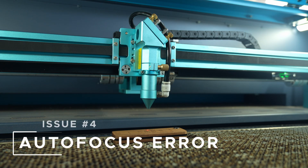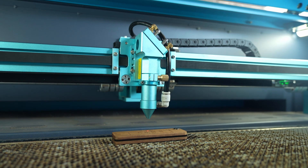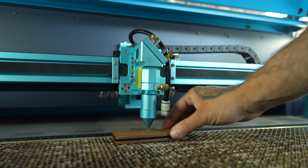Issue four: autofocus. Don't panic — it's not broken. The Pronto's autofocus only works over the back section of the bed. Make sure that your material is spaced in front of the sensor and then press autofocus, or switch to manual focus when needed.